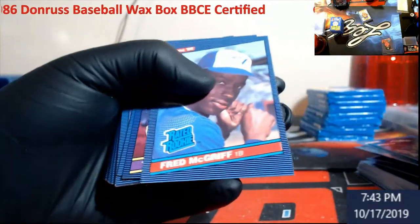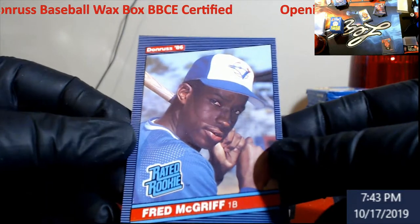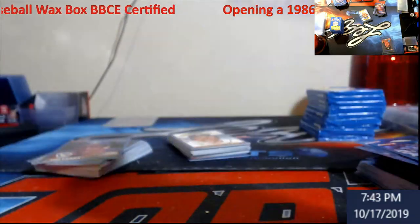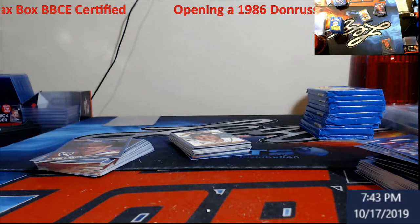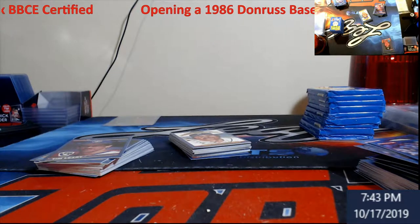Oh, I see him right there — Fred McGriff! It is off-center pretty bad compared to Canseco, still a very nice card. Probably coming back maybe a six on it. We're going to sleeve her up. It might be a filler — we'll see whatever we're at, close to 100. What all goes in, what doesn't.